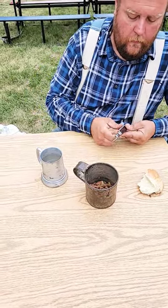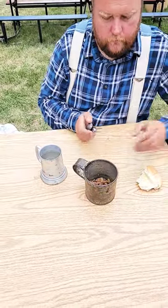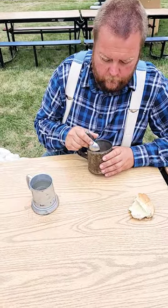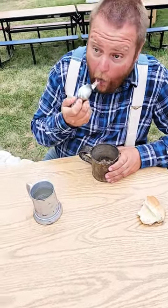Hello everyone, we just completed the second day here of our Civil War reenactment. It's been a hard day of fighting and the troops are chowing down. There's been a lot of discussion on the knife channels about hobo knives, and look at Seth here eating with a hobo knife.